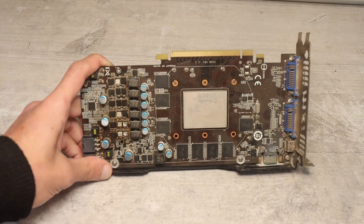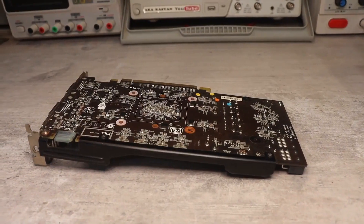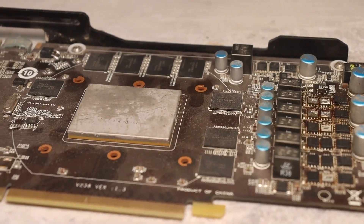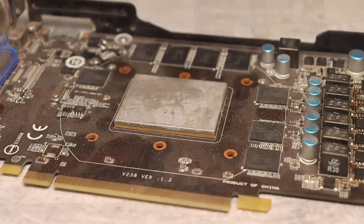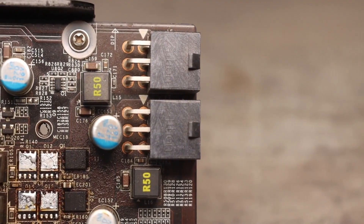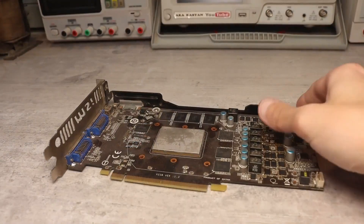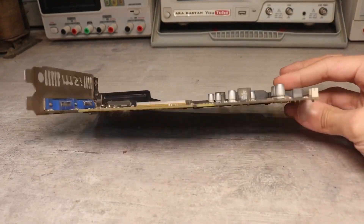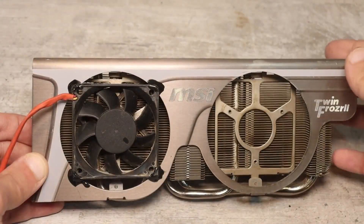Some might say that in the era of mining, tearing apart a card is sacrilege. As an amateur radio enthusiast, I fundamentally disagree with this, because mining is the source of many troubles. It is precisely because of mining that many hardware components have not only become several times more expensive, but have also completely disappeared from the shelves. And as you might have guessed, today I will be disassembling a graphics card, but with a good purpose, aiming to reuse some of its components.